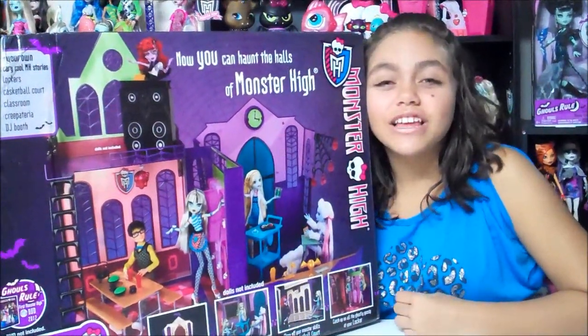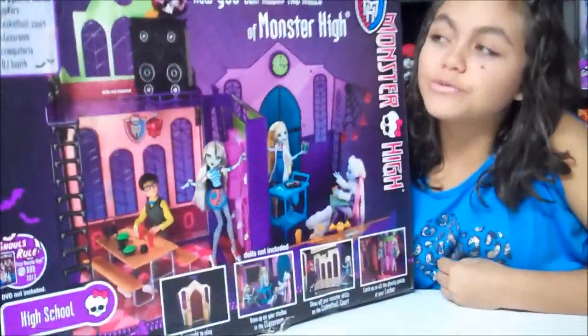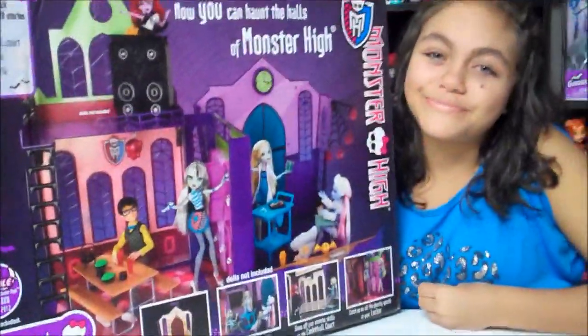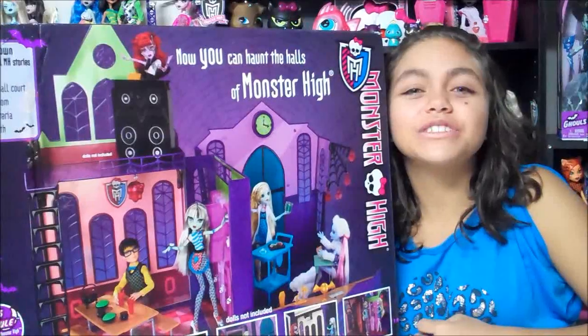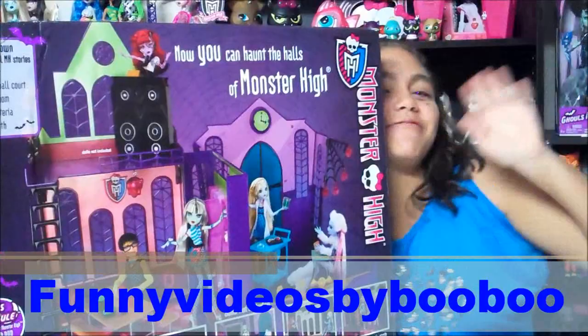Hey guys and ghouls, this is Gisilla and today I'm doing a review on the new Monster High High School. Before we begin I'd like to give a shout out to Funny Videos by BooBoo. Hey BooBoo!